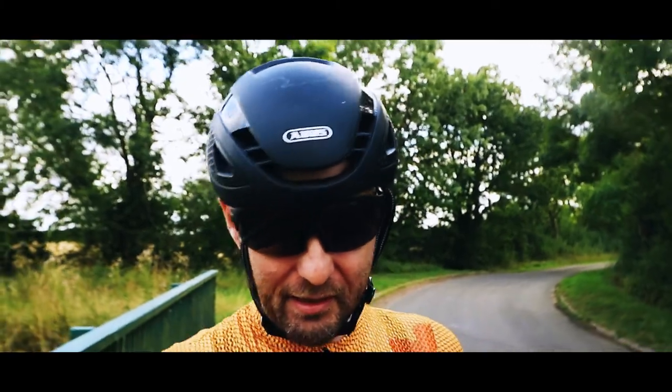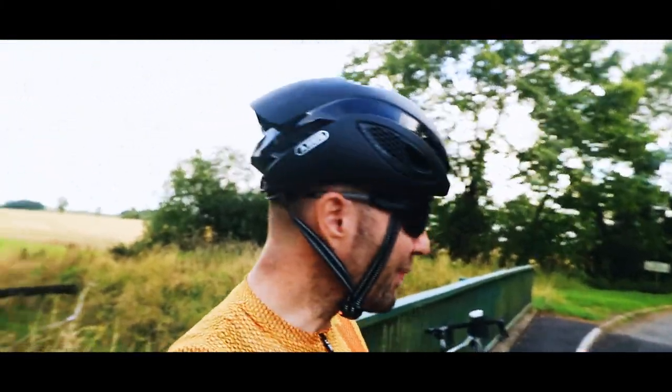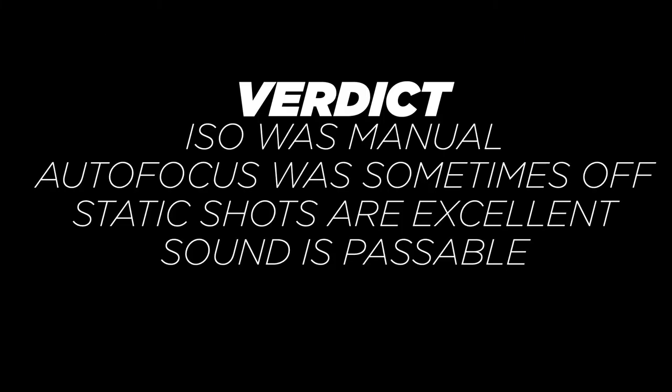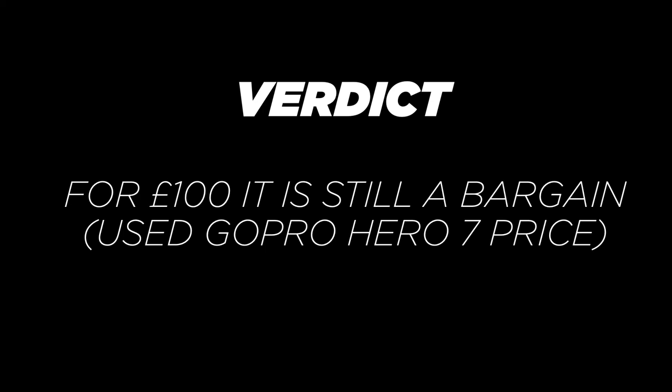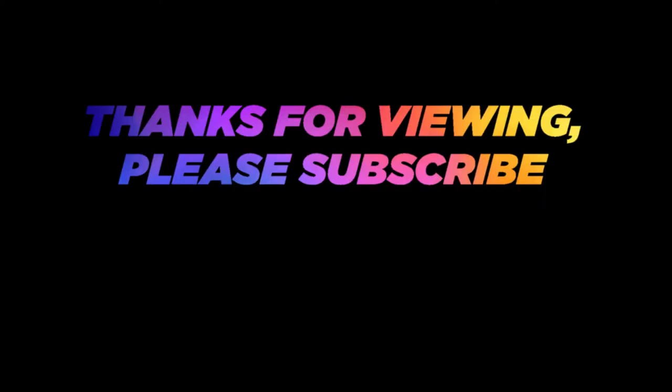So what do you reckon of the camera? Is it any good? Am I even going to post this? I don't know. If you do see this video online it means it's pretty okay or acceptable and I've posted it. So as always, thank you very much for joining. If you do like what you see please click like, comment, subscribe, and I'll see you in the next video. Bye bye.